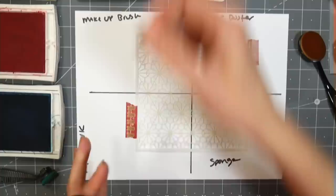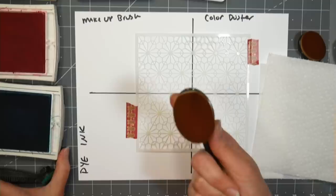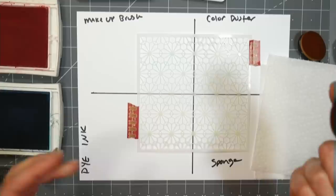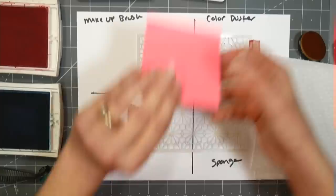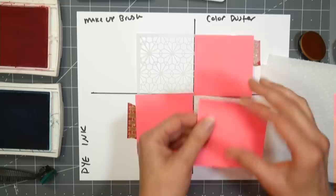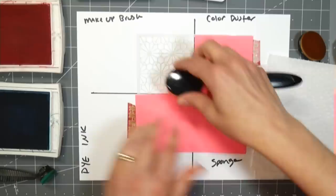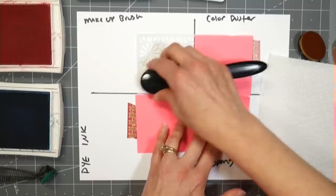You'll want a paper towel handy to clean your brush because you don't need a brush dedicated for every color with these. I'm going to start with my lightest color, which is this rose color, Regal Rose. I'm using Stampin' Up! pads because a viewer asked me specifically to use those. Now, the thing I noticed when using these for the first time is that it takes longer than my color dusters.